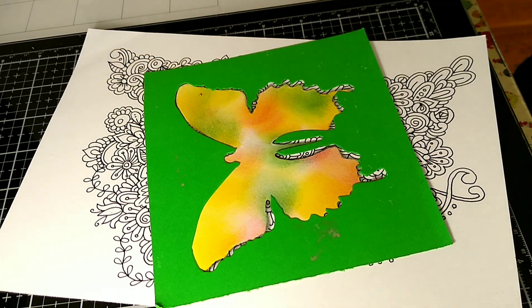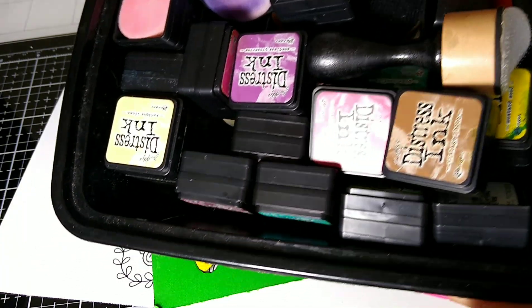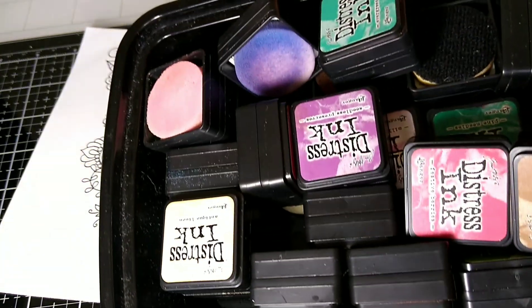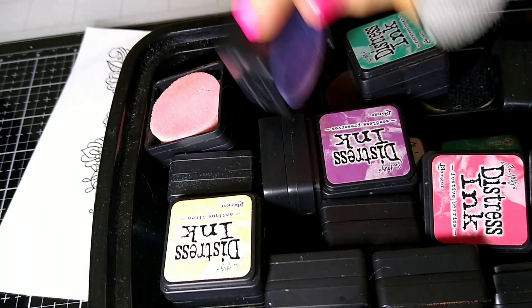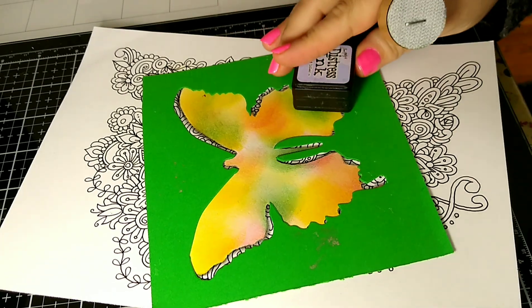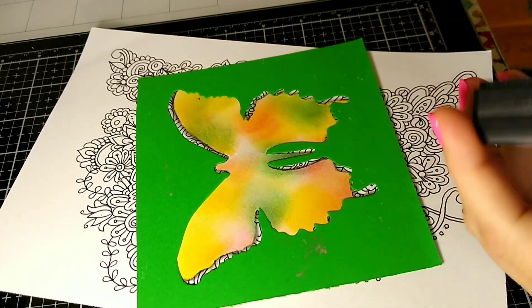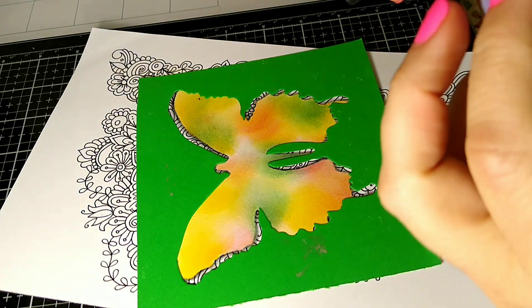What I did was I just took my paper and laid it down like this. I used my handy dandy distress inks — anybody who's been following my channel knows I love distress inks. As you can tell, I have a ton of beautiful colors, and I picked some colors that I thought would go well together — maybe three different colors.